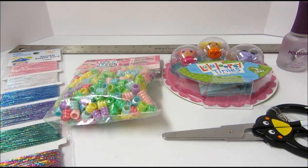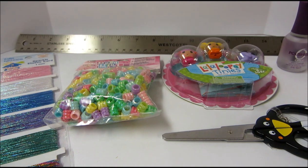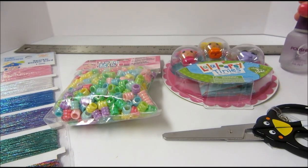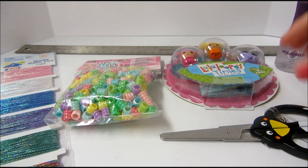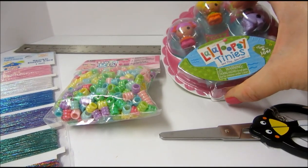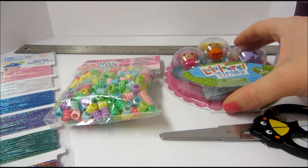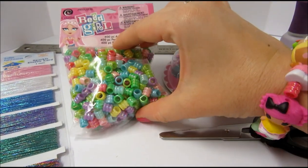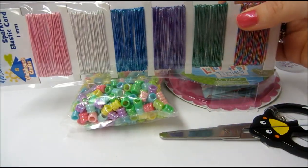So these are the supplies you will need: some kind of ruler or tape measure, clear nail polish, scissors, and some Lalaloopsie Tinies. Anywhere from one to about five of these would work, plus some beads and some elastic cord.